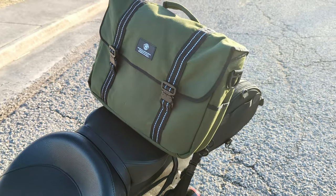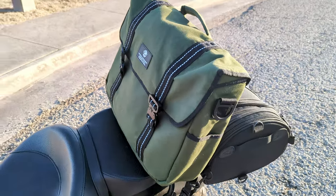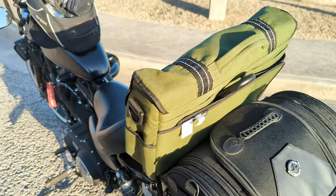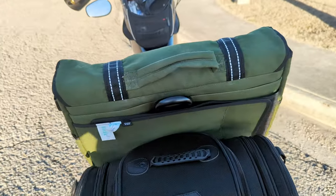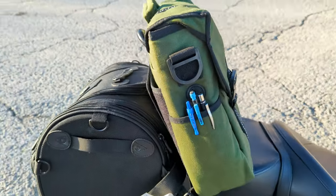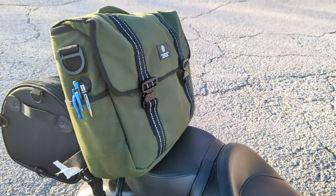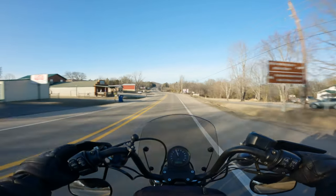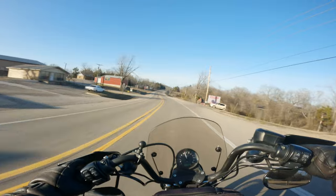I have to say, this is one of the best purpose-built bags I have ever used. The bag is well-constructed, it's good quality. It does have a few minor caveats, and I'll get into those when I stop to get a closer look at the bag. But for now, I'm going to enjoy this road and I'll see you at the end.